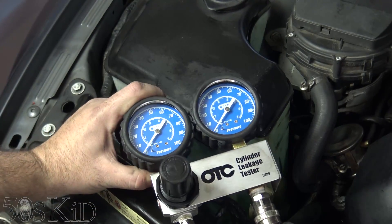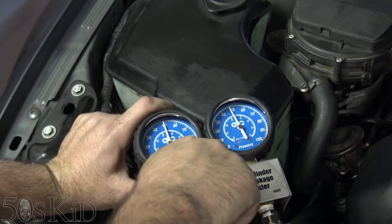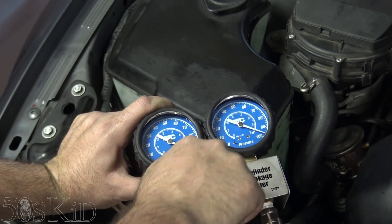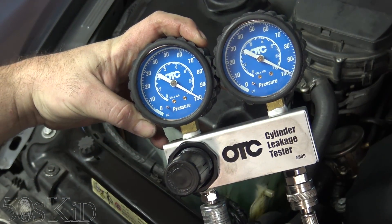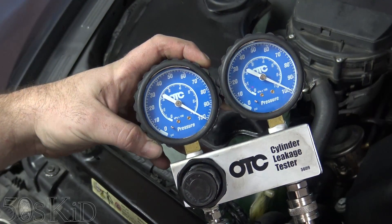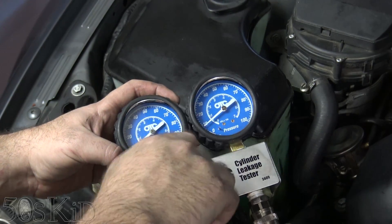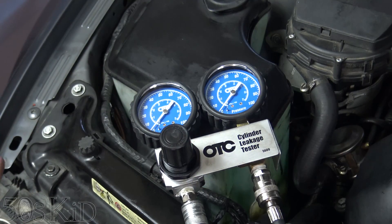So quick leak down test on cylinder number one. I already got it set to top dead center. And you can see like 2% leak down, which you can't ask for more than that. We are all good. I'm only going to do it on cylinder number one — there's really no point to doing five more, it's going to be the same.